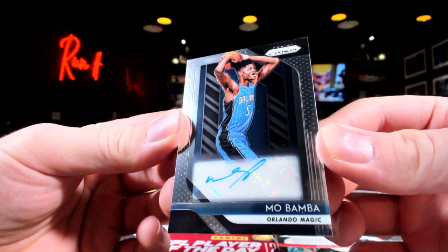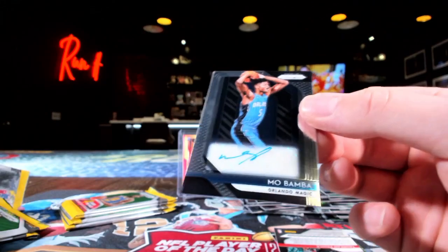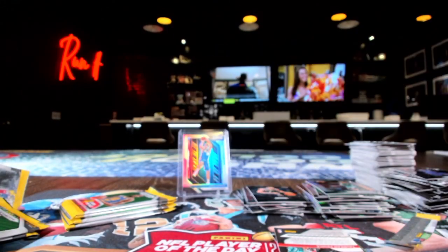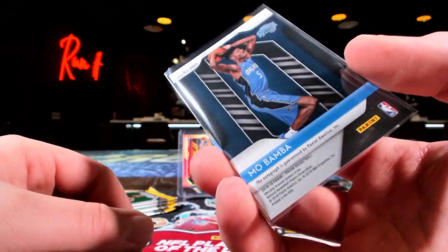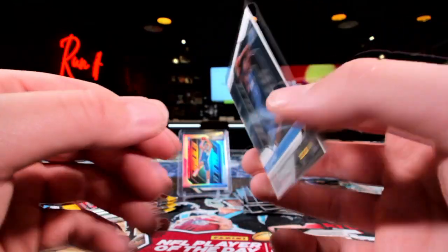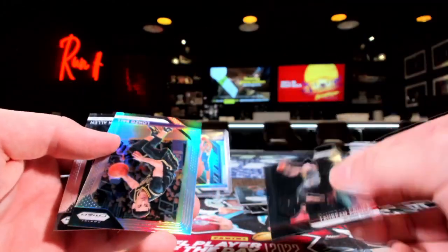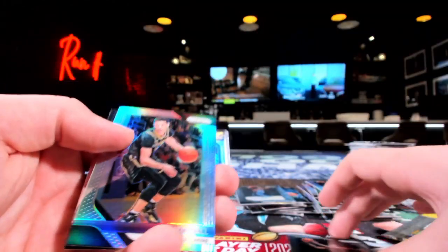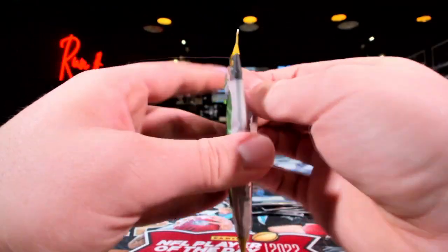Mo Bamba. Well, listen — he's still playing, doing stuff. I saw the blue and instantly thought — no way. This is why we need to do more 18-19. This is the real reason. We got Alonzo silver — other Alonzo, Grayson Allen, you dirty dog.